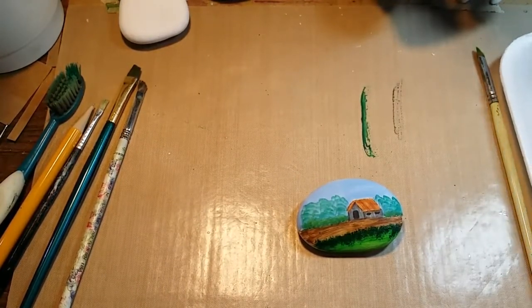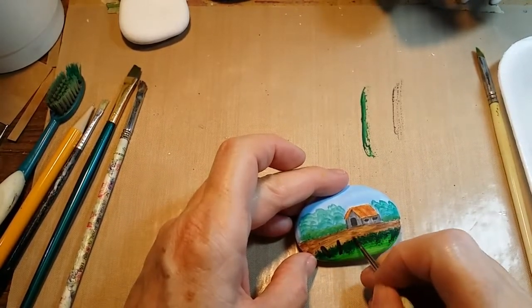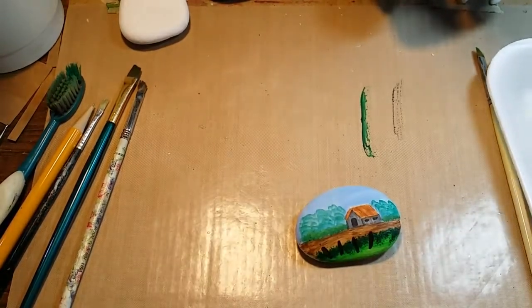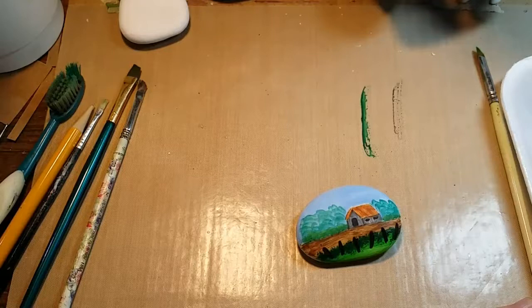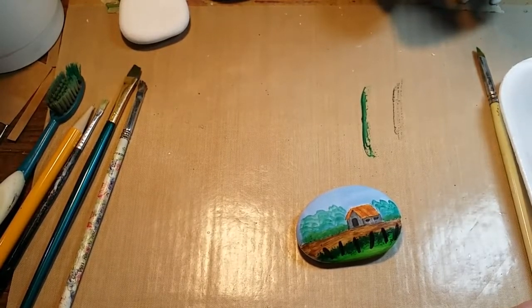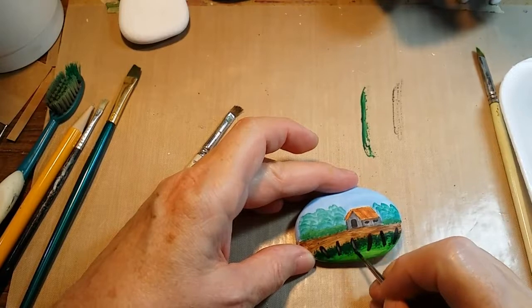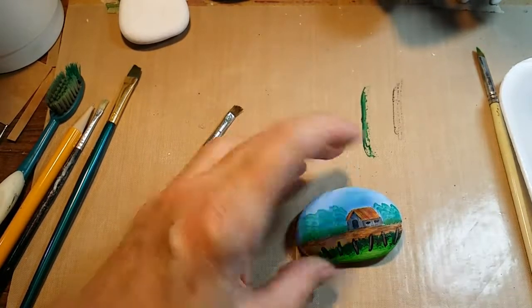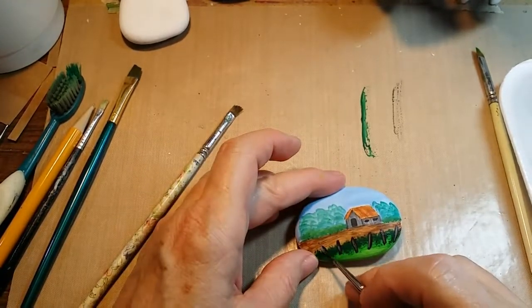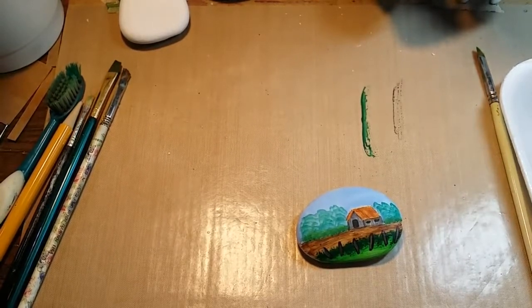Now I want to put a little fence here, so I've got my brown color for my fence posts. All I did was take some burnt sienna and put a little bit of black in it to make it a little darker. Then I'm going to touch into a little bit of white to add the highlight on the fence posts. Let the fence posts dry and I'll come back and show you how I finish it off.